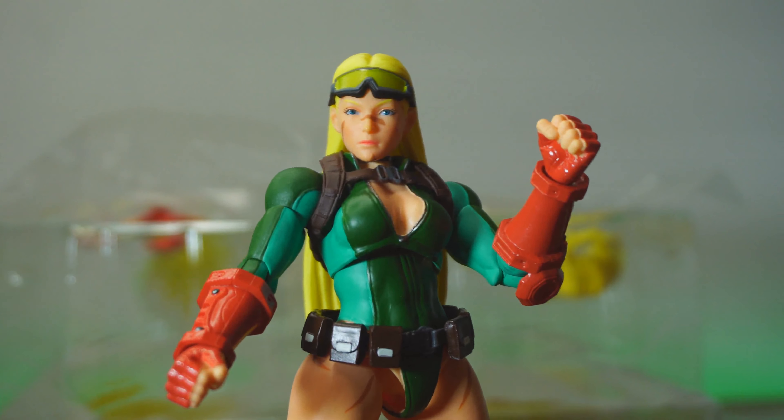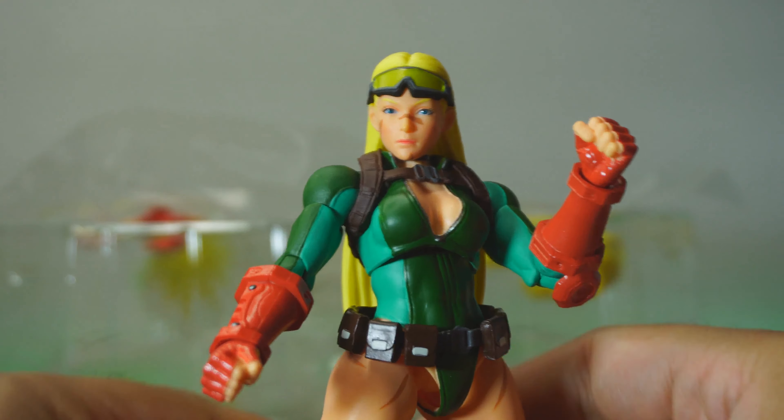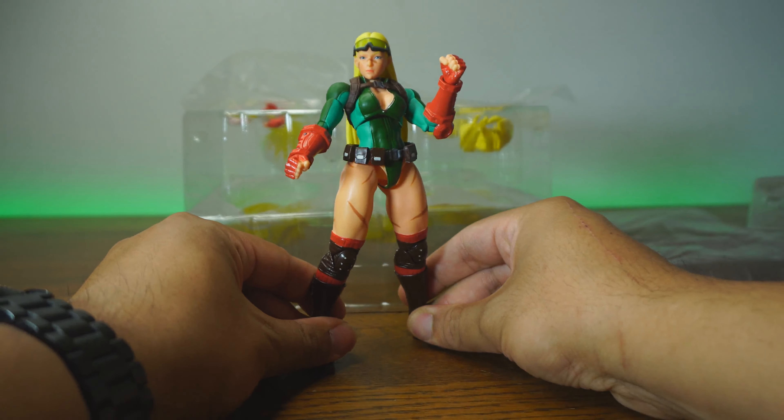But then again, that's honestly not really that big of a deal. Now that we've looked at paint and detail, she's looking really good. Let's move on to articulation and scale.